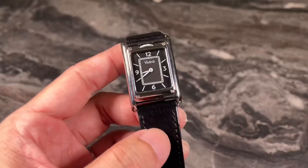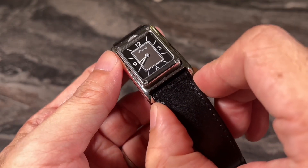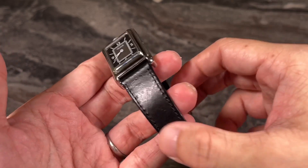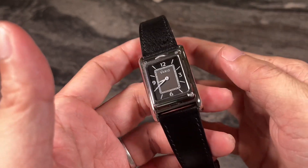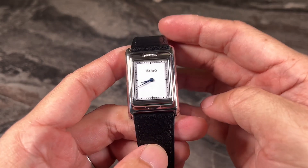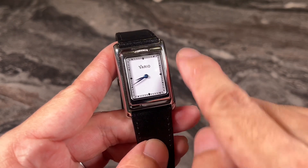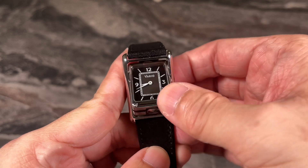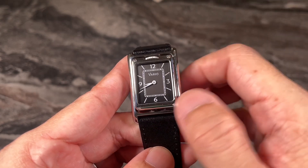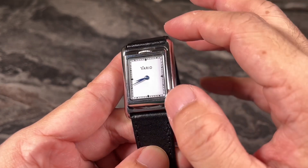The Versa uses a regular 20 millimeter strap, so you can definitely change it out to suit your preference — a crocodile or alligator strap would work nicely. In terms of legibility, this is fantastic. The classic two-hander layout has minute markers very clearly printed along the railway track toward the edge of the dial, making time easy to read despite the smaller dial and case size. I really like how everything is minimally designed — no unnecessary text on the dial, just the logo at six o'clock and two hands. Very elegant.